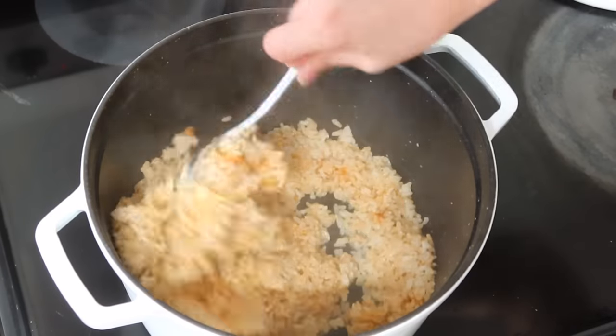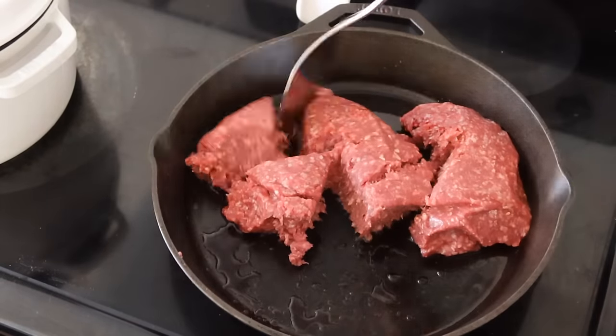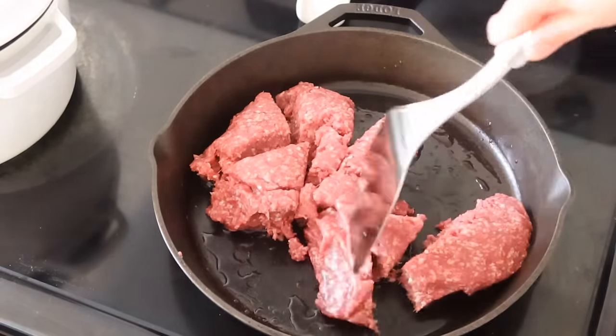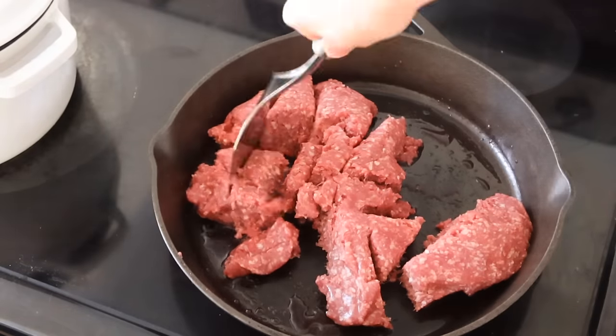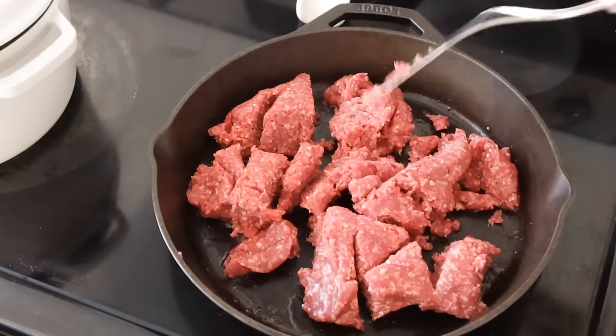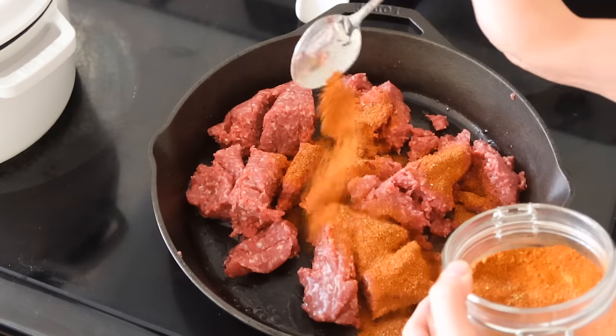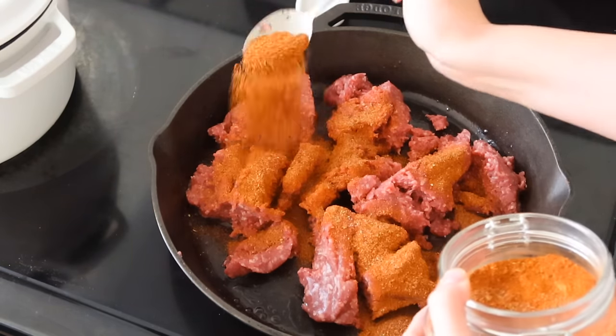Then I fried up two pounds of ground beef to add that protein into our taco salads, and I also added my homemade taco seasoning — usually two to three tablespoons of seasoning per pound. It took a little while to get that figured out but we have it pretty well nailed down and it makes such a great flavorful taco meat.